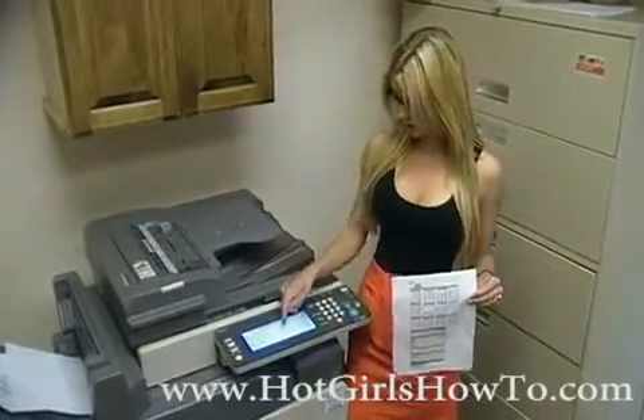Next, I'm just going to choose quantity. I'm just going to make one copy for this demonstration. And then, you don't have to worry about the duplex since it's just a single sided document.